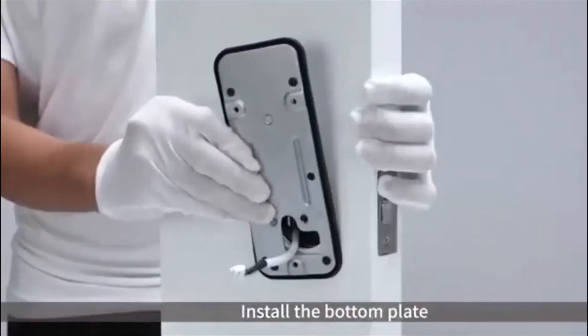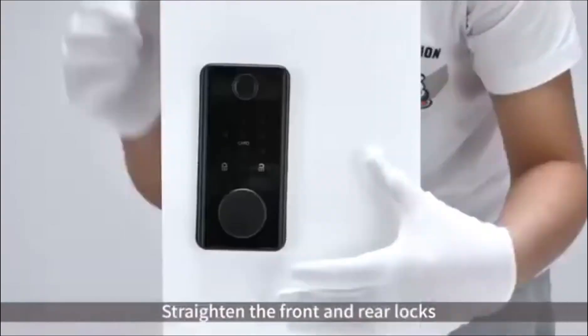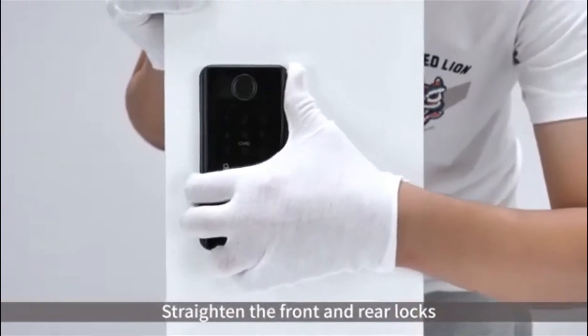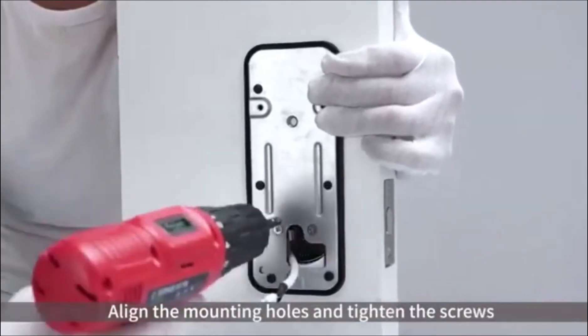Install the bottom plate. Install the opposite pole screws. Straighten the front and rear locks. Align the mounting holes and tighten the screws.